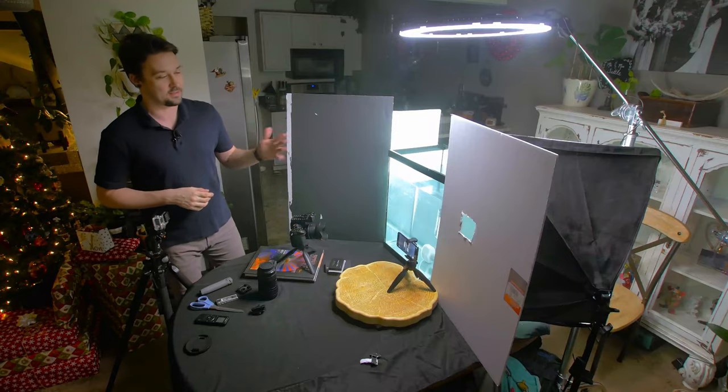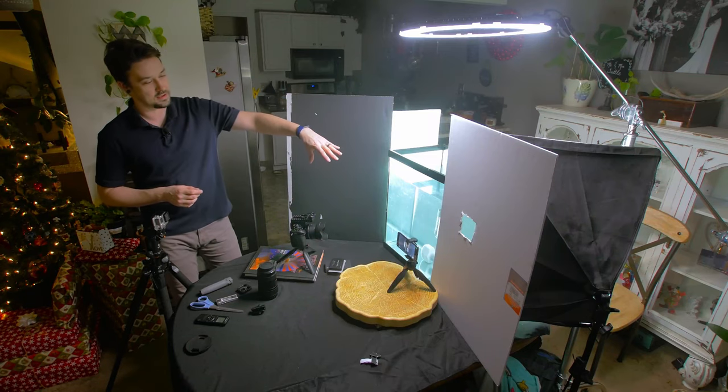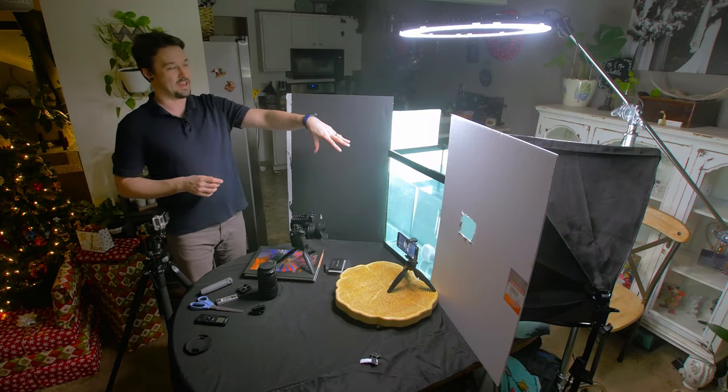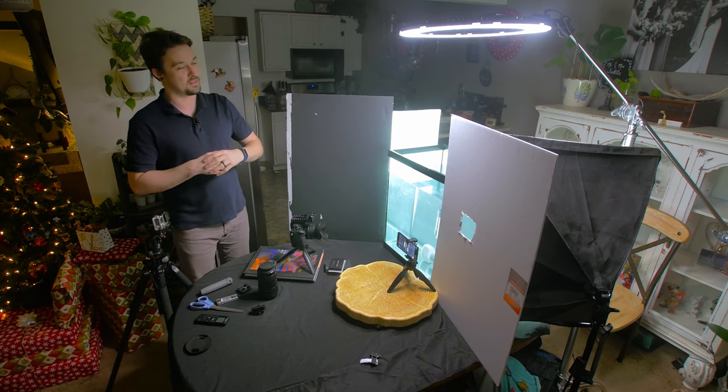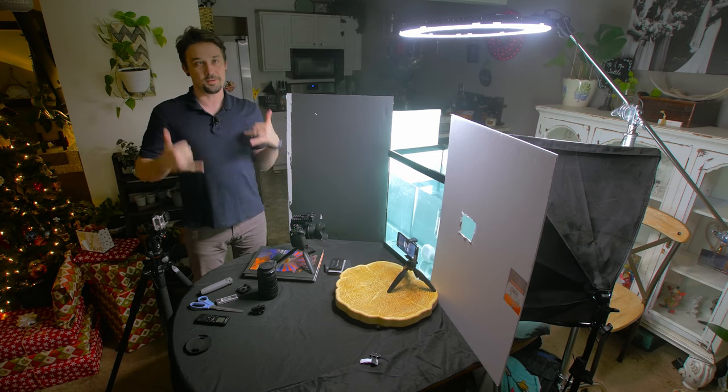These are the underwater shots without the ink. The premise is that I'm going to spin the bottle, then throw gummy worms in the water and have them splash and fall in. Without further ado, let's get the shot.